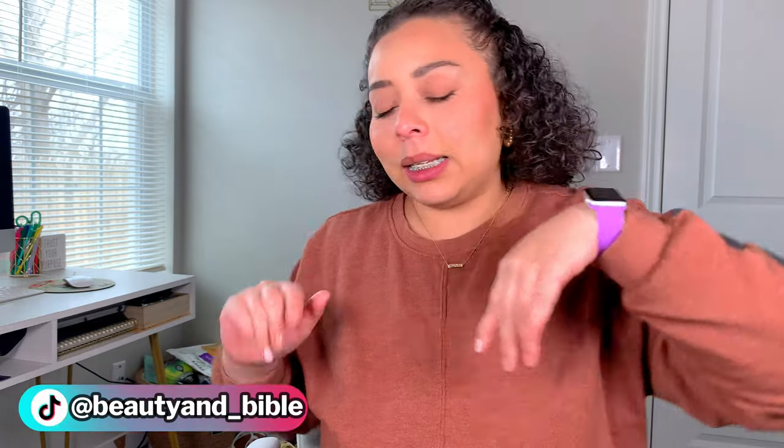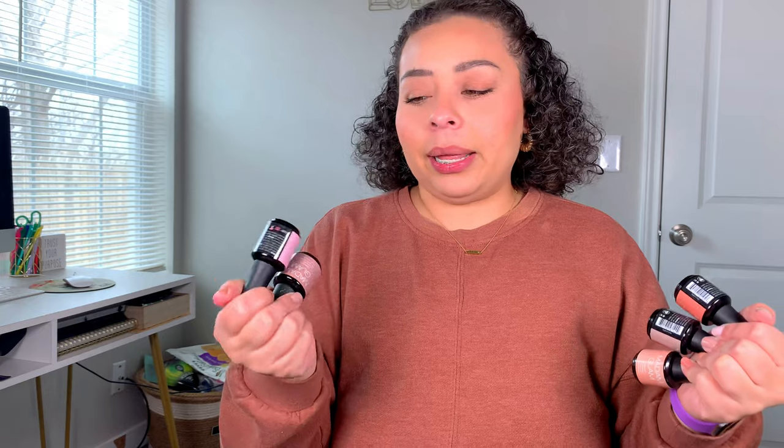Alright you guys, so that was it for the video. I really hope that you guys enjoyed this. I can't wait to see your nail creations. You can follow me on Snapchat, TikTok, Instagram — it's all beautyandbible underscore or beautyand underscore Bible everywhere. Tag me if you guys purchase any of these. Do you agree that it is just more affordable to do your manicures at home? Because you guys get 30% off, so you'll be paying like $10 for these, and then you get multiple manicures rather than paying $80 for only one manicure.